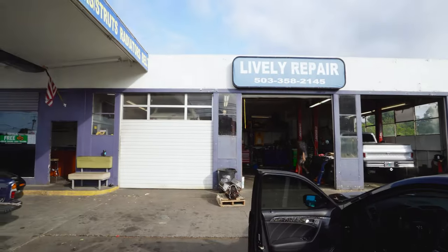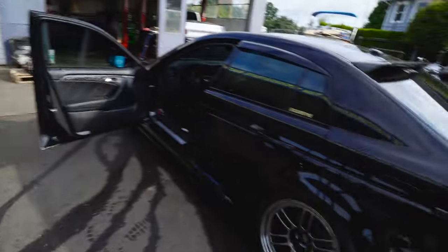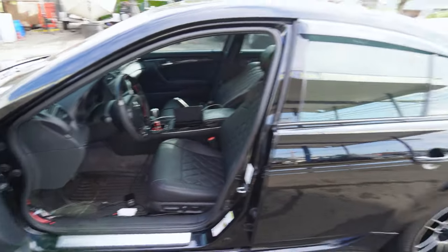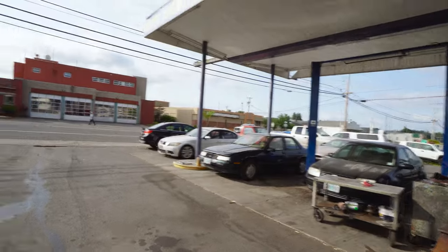Just made it out — Lively Repair in St. Helens. Instead of calling an Uber, he's going to let me borrow one of his trucks to come back here and pick up the car.